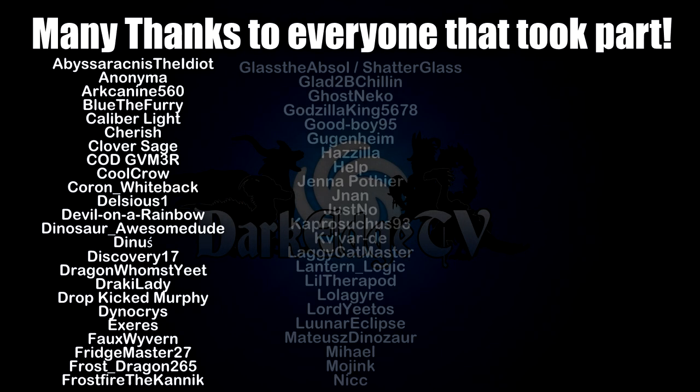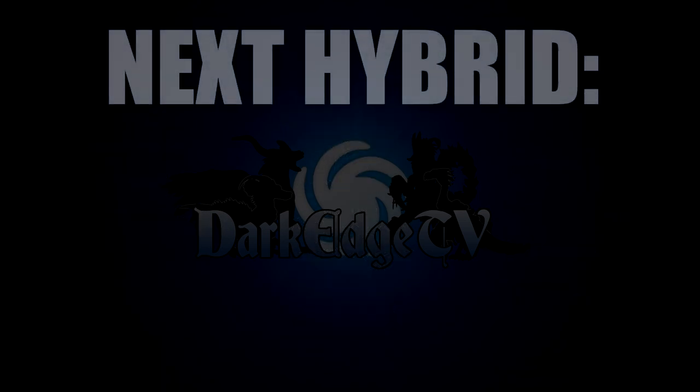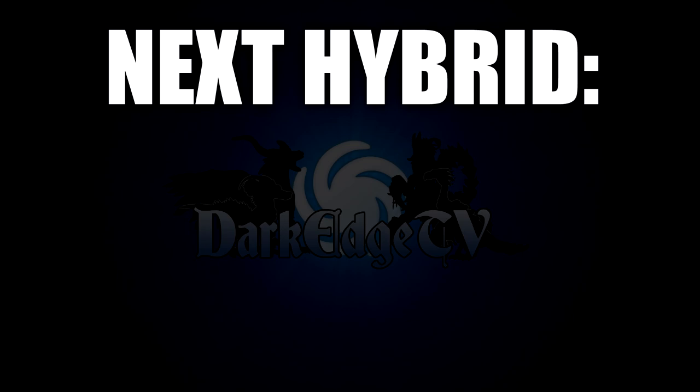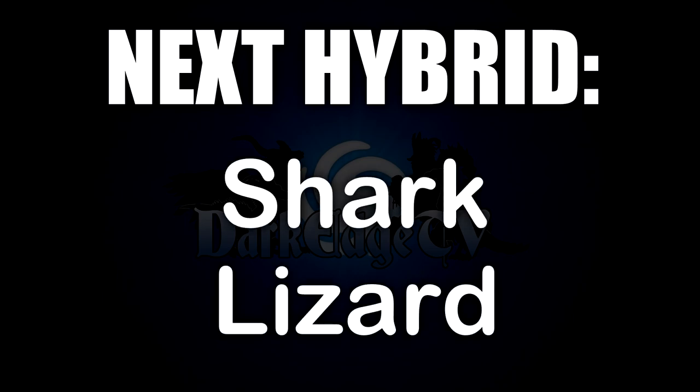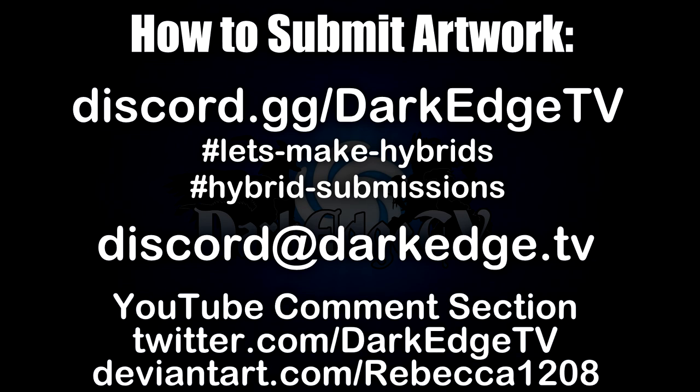And that about wraps it up for today, friends. Thank you all very very much for watching and for everyone taking part — that's an absolutely incredible variety of pieces, really exciting, and I think you've all done such a fantastic job. Now for the next hybrid — I've had to think quite a bit about this one. I wanted to go with one that was a little bit more within reach of people. So for the next one, the next hybrid is going to be a shark and a lizard. Really looking forward to seeing how that one pans out. If you want to submit your own artworks, you can post in my Discord server, email me directly, post in the YouTube comments, or message me on Twitter. As always, thank you all so much for taking part — I'm really excited to see what you have in store for me next week. Have a wonderful day, and I'll catch you all next time. Cheers.